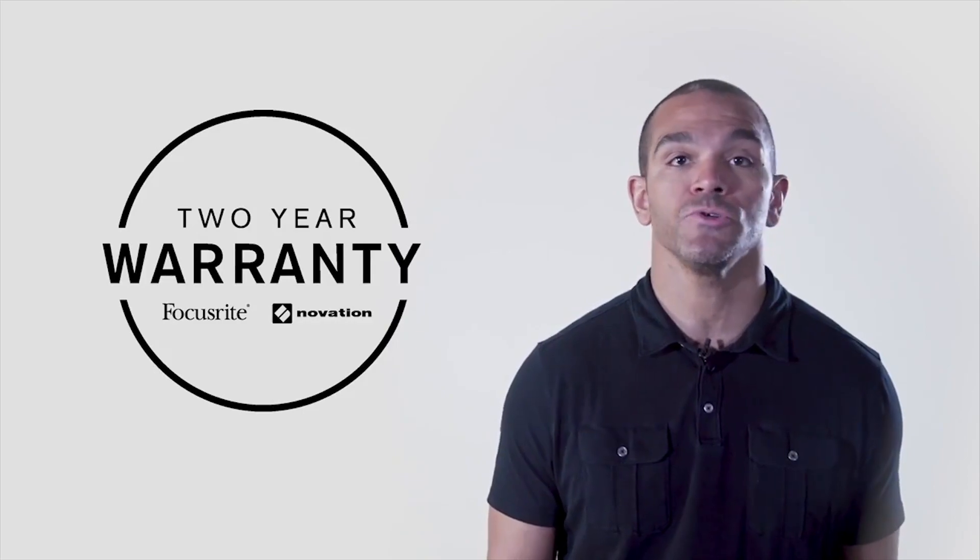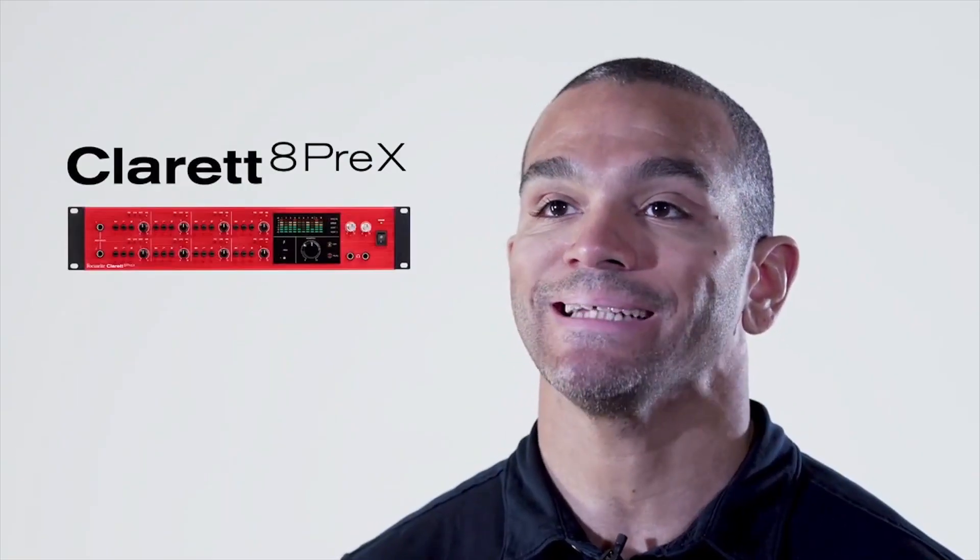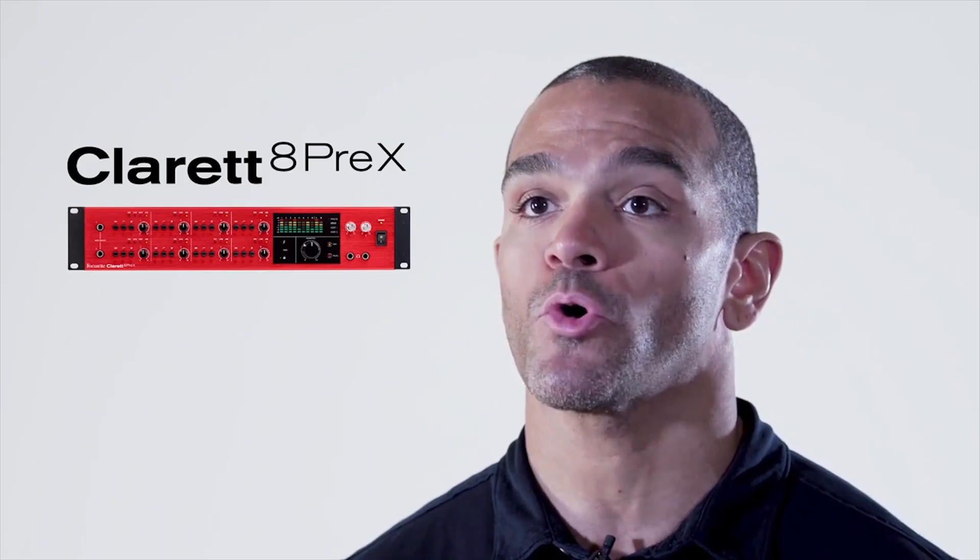Purchase the Claret 8Pre-X knowing that you have the backing of the best tech support available and your purchase is protected by our two-year warranty. The Claret 8Pre-X is ideal for home and professional studio installations that need to record a wide variety of sources, including up to 24 mics at the same time, with the best sound quality available for Thunderbolt.